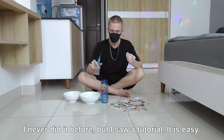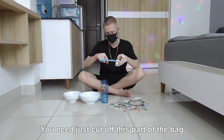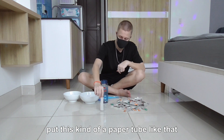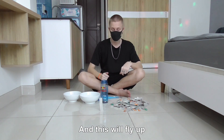I never did it before, but I saw a tutorial. It's easy. You just need to take off this part of the bag, drop the tea away, put this kind of paper tube like that, just light it up and this will fly up.